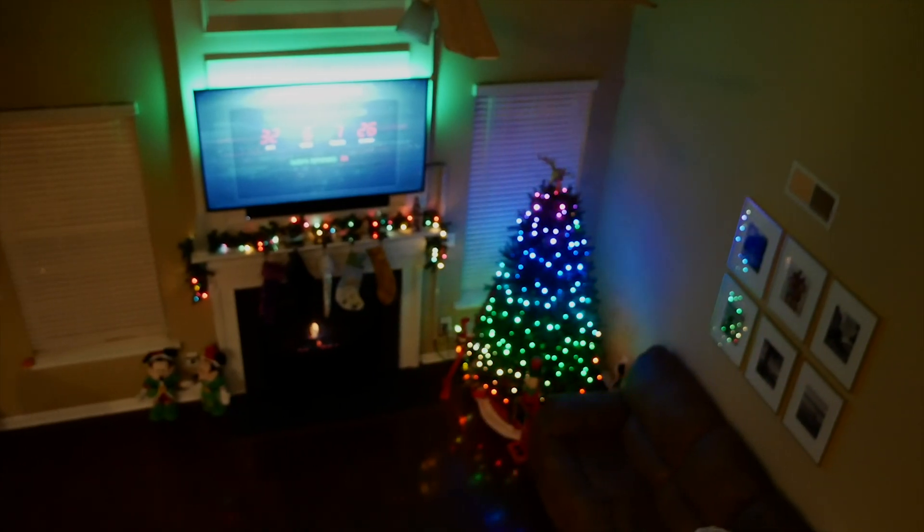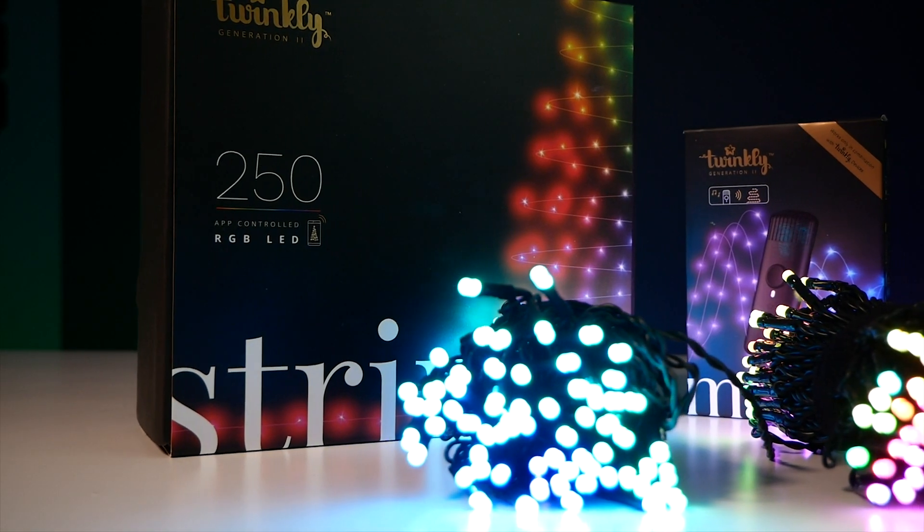Hey guys, we're getting closer and closer to the holidays, so you know what time it is — we've got to start working on those smart home holiday setups. So today we're going to be talking all about the Twinkly Christmas lights.